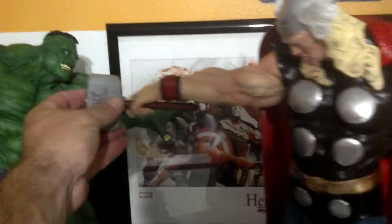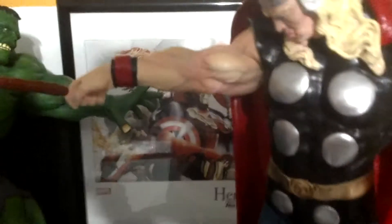Cool thing is that the hammer actually slides out. Not as big as my one down there, but big enough for him.